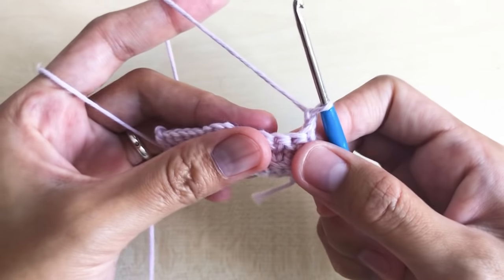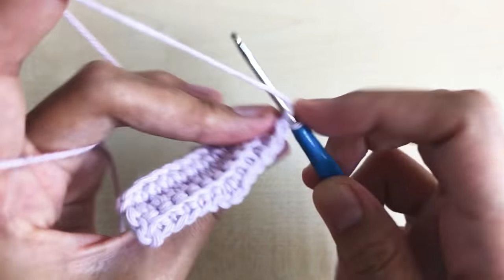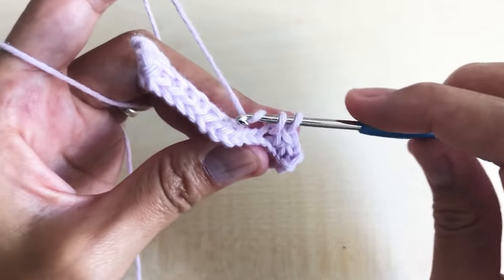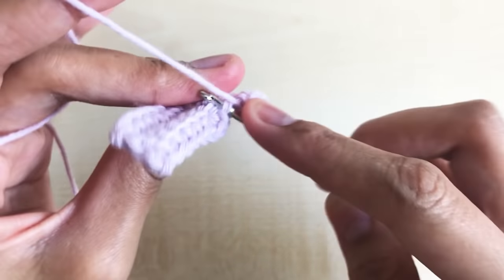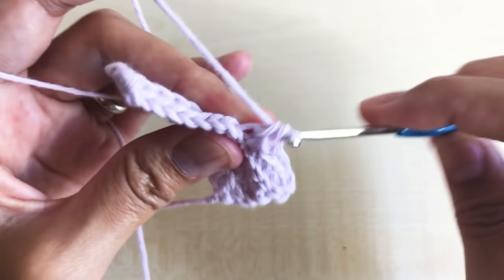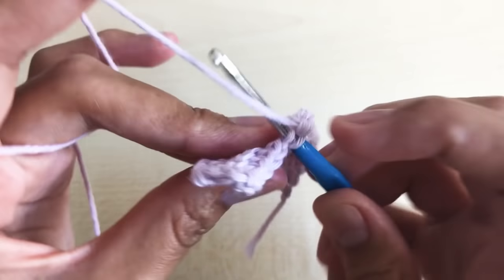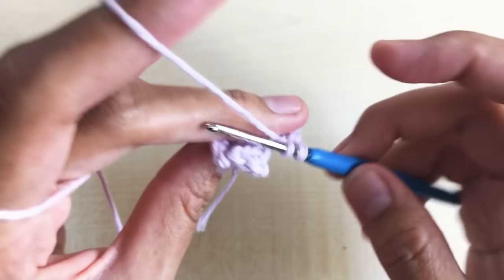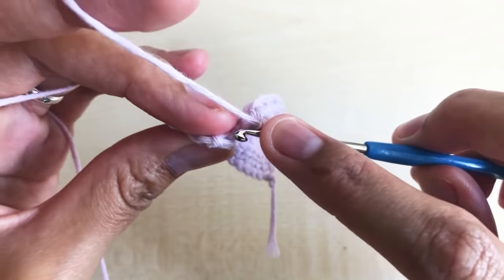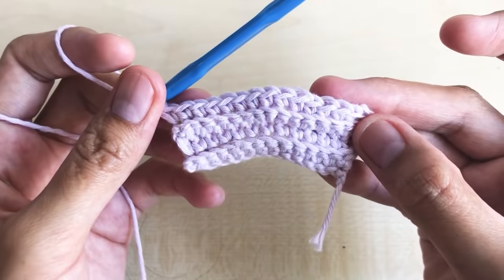Round five: chain one, turn your work around. Make one single crochet per stitch all the way down in the back loop only. We have a total of 15 single crochet in round five.